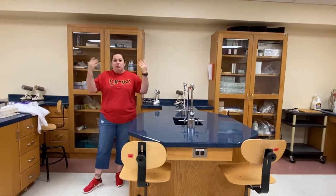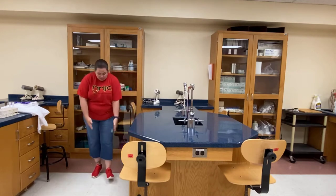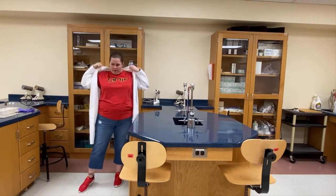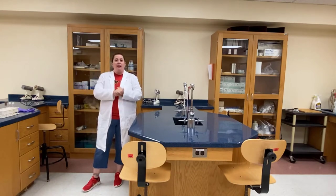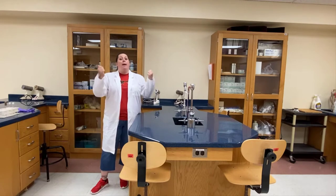Now that our hands are washed, we want to get into the proper attire. We need to make sure that we have our closed-toed shoes on — shoes that are not open-toed. We're also going to put on our lab coat, and then make sure we have our gloves on. Anytime we go to leave the room, we'll take the lab coat and gloves off and wash our hands. When we come back, we wash our hands, put the lab coat back on, and put our gloves back on.